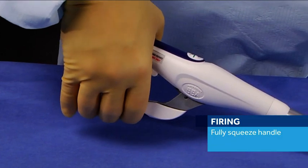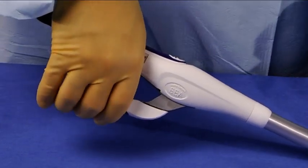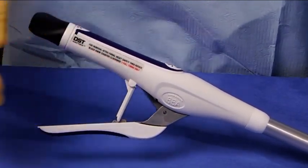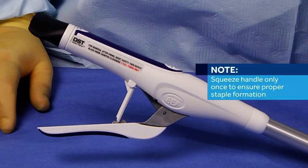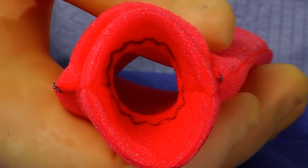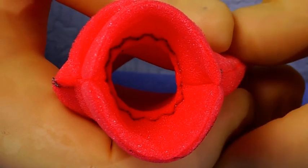Fully squeeze the handle until it comes in contact with the instrument body. An audible firing indicator and tactile crunch will provide additional feedback of firing completion. However, it is important to fully squeeze the handle to ensure complete firing. Once the firing is complete, release the handle and return the safety to its original position. Note: it is important to squeeze the handle only once to ensure proper staple formation and resection of the excess tissue. As the instrument is fired, it simultaneously places a circular double staggered row of titanium staples and resects the excess tissue to create a circular anastomosis.